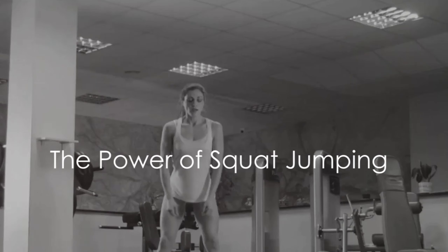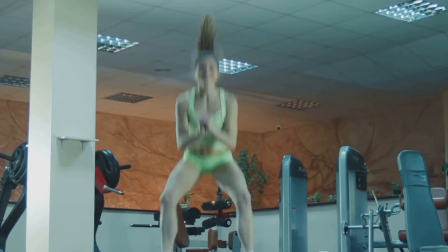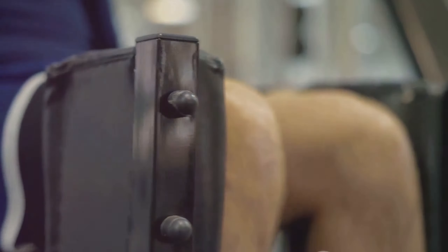Ever wondered how squat jumping can revolutionize your fitness routine? Let's delve into it. Squat jumping is a vibrant exercise that combines the power of squats and the agility of jumps, creating a potent fitness cocktail. Think of it as a power-packed move that works on multiple muscles simultaneously.